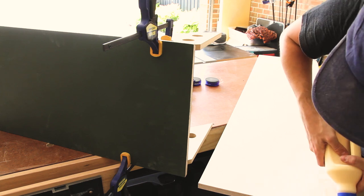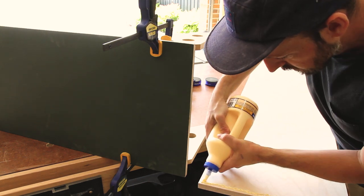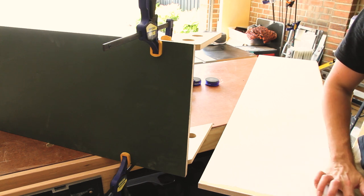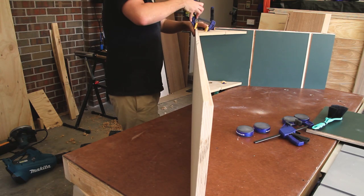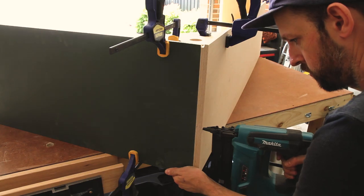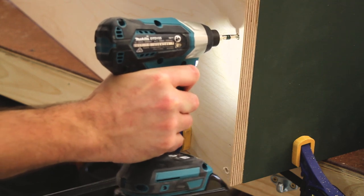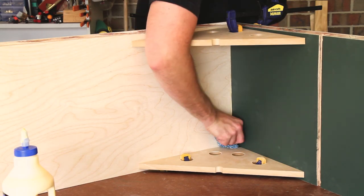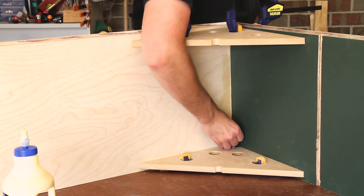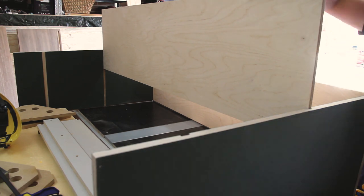Now it's time to start joining everything together. Here I have the base and I'm going to attach it to the first of two sides, starting off with a fair amount of wood glue and then attaching that with the aid of some right angle guides I've created. These make it really easy to get everything nice and square before I join it with 18 gauge brad nails and then finally attach some screws in through the base. I didn't paint the inside of the bottom shelf — I didn't want paint in the joints — so when I'm attaching those vertical panels later you'll see that I paint that at the end. And that's the same with the shelf you see here.